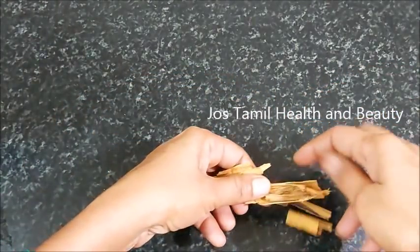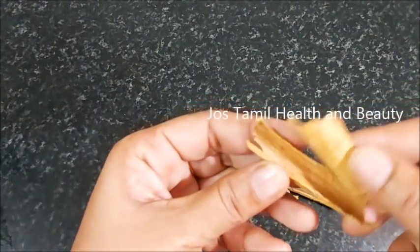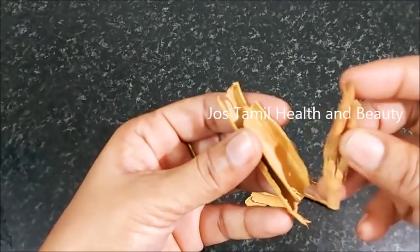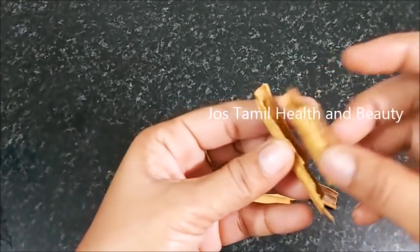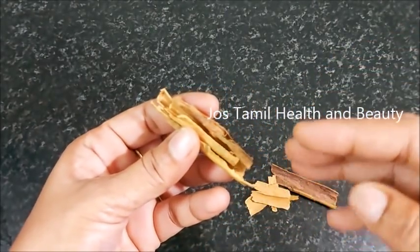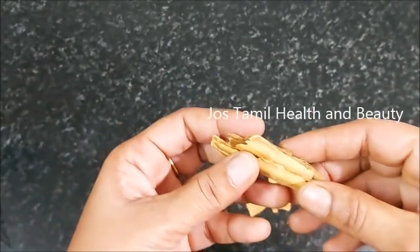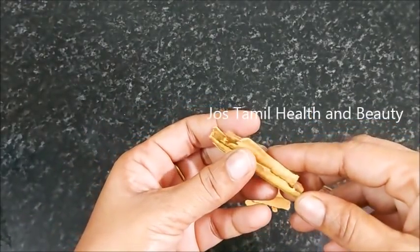The first quality is a solid quality. The second quality is also a solid quality. If it's a solid quality, it's good for kidney problems. That is why it is considered a solid quality.